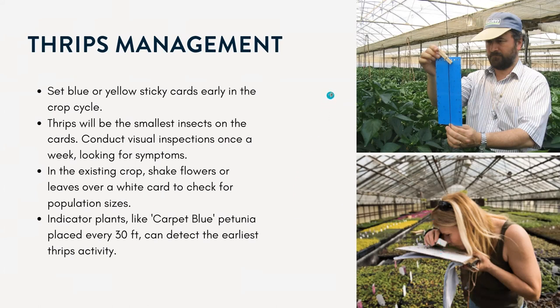A lot of the larger greenhouses will use something called indicator plants. For example, the carpet blue petunia is one that the nursery industry uses a lot — they'll place those about every 30 feet inside the greenhouse. These are the plants that the thrips will go to first, so it's a good way to indicate when there is a thrips problem.